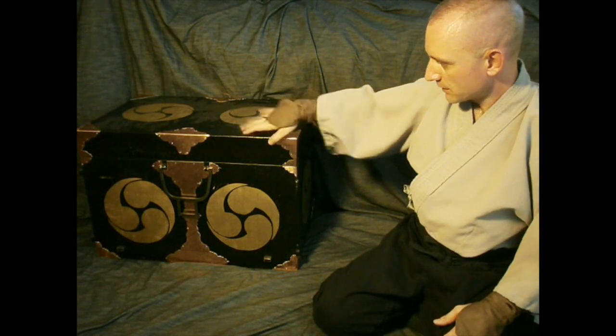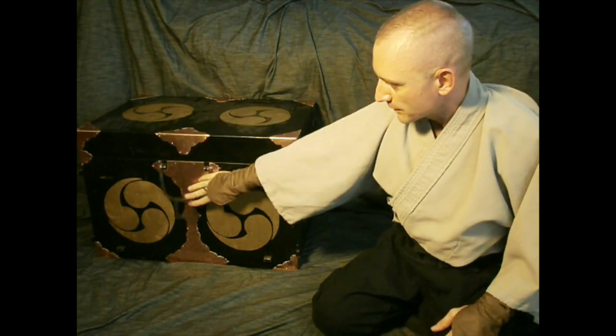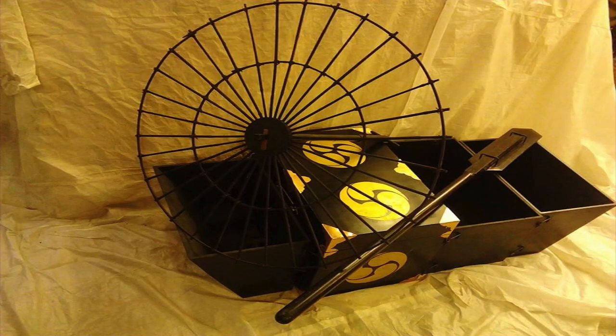First, this trunk — the hasami bako — if you watch my other video, you see that it turns into a boat. So this is in its disguise as a trunk, a laundry trunk.